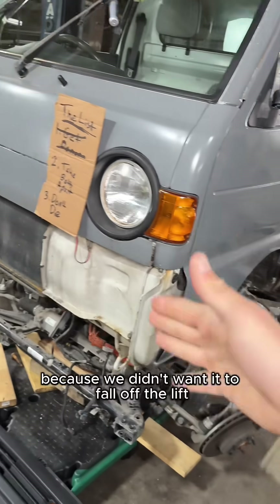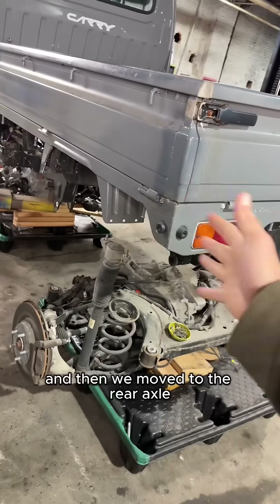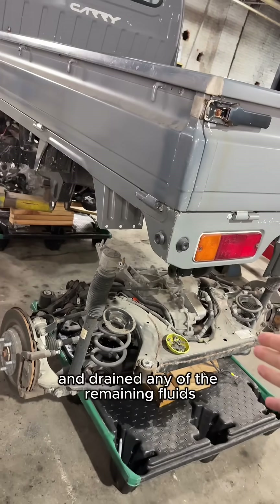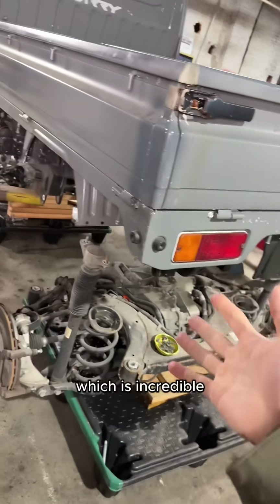We started disassembling the front end because we didn't want it to fall off the lift. We took apart the control arms, the steering gear, and any little bits on the front so we could drop the front K member out. Then we moved to the rear axle — just a solid axle on leaf springs. We took the driveshaft off, drained any remaining fluids, disconnected the brake lines, and lowered that whole assembly out. The whole rear axle and leaf springs probably only weighs about 100 pounds, which is incredible.